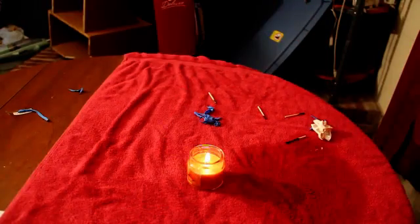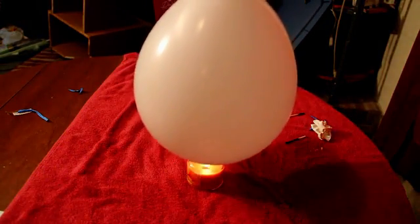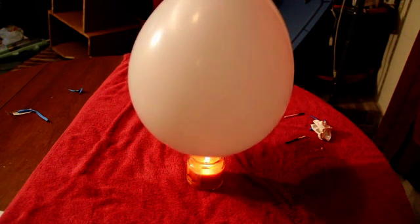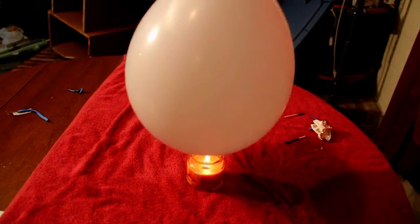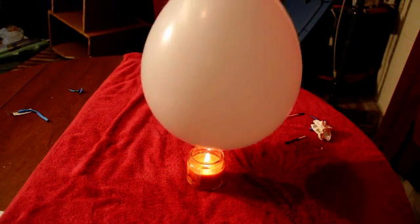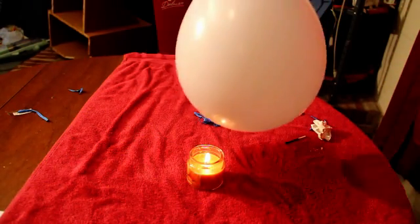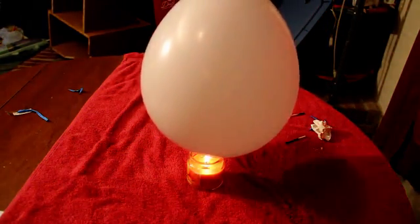Now, what was the difference between the two? The difference was that I had a couple of ounces of water in the balloon. Now let's get a close up. So what's going on here? Why are the balloons that have water in them surviving the heat so much better than the balloon that had only air?